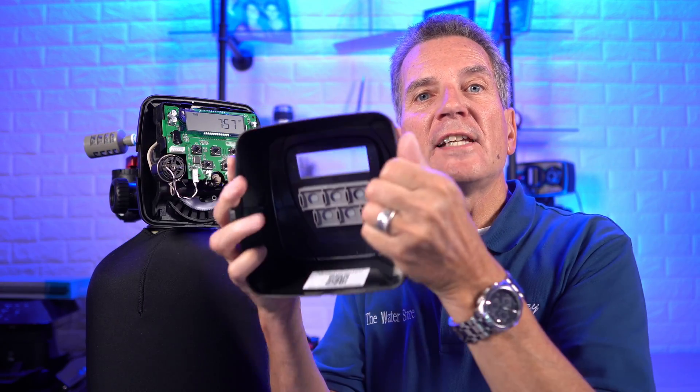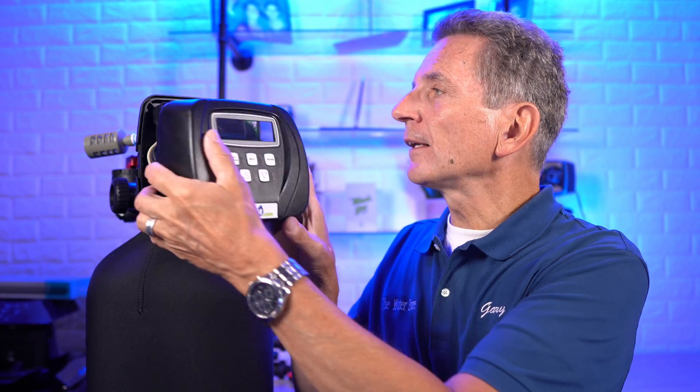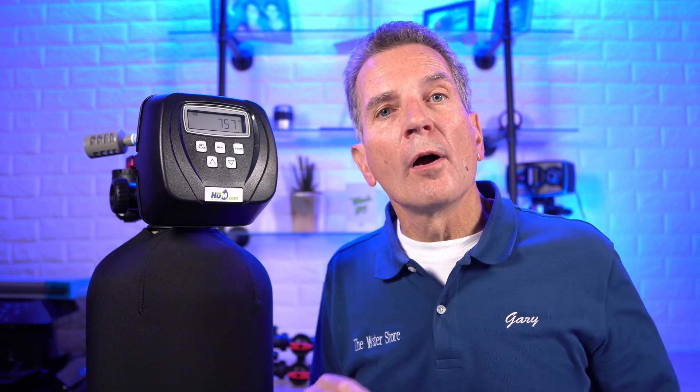Now if you have a different make of air over media iron and sulfur filter — in other words, another one that draws in air through the top — the times I'm going to discuss are going to be exactly the same. At some point you may want to access the manual for your Hume water filtration iron and/or sulfur filter. If you take off the faceplate, there's a QR code inside. Scan that with your smartphone and it'll take you right to the manual online. If you want an in-depth full manual, I'll put a link in the description down below.